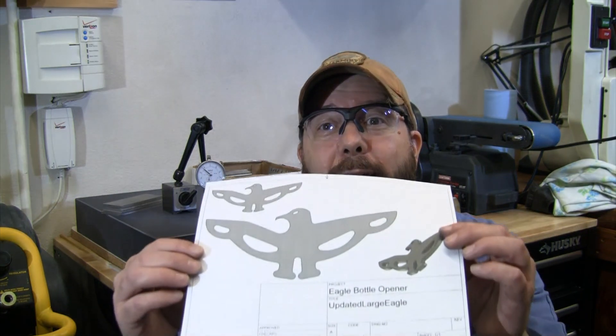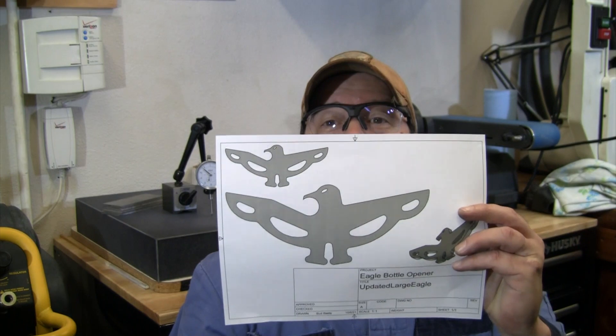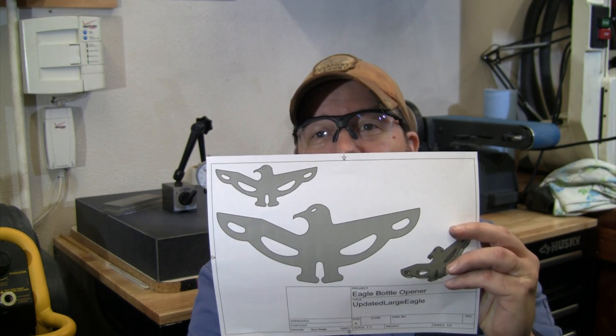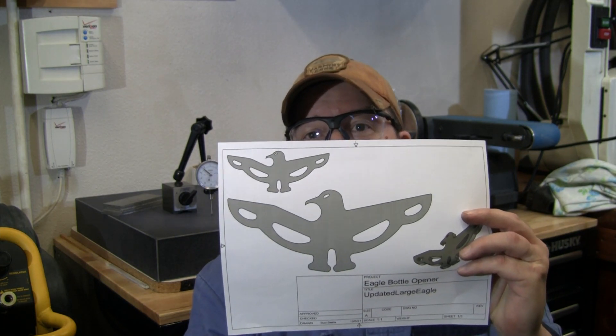I've got a whole box of titanium pieces I need to figure out what to do with — and that's alright, that's what hobby guys do, we get creative. I took my Blades to Be logo and tried to incorporate it into a bottle opener. I took my two B's and made them into the wings, took my Roman numeral two and made that into the legs. If you tune in for the next video, we're going to try cutting one of these, go through the design in Fusion, set up CAM, cut a couple, and see if I can sell some bottle openers to recoup some of the cost.